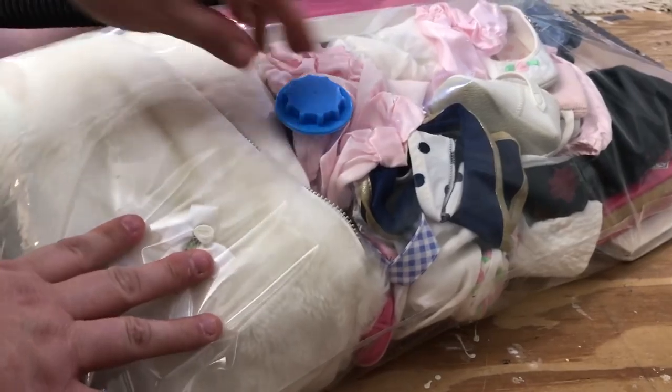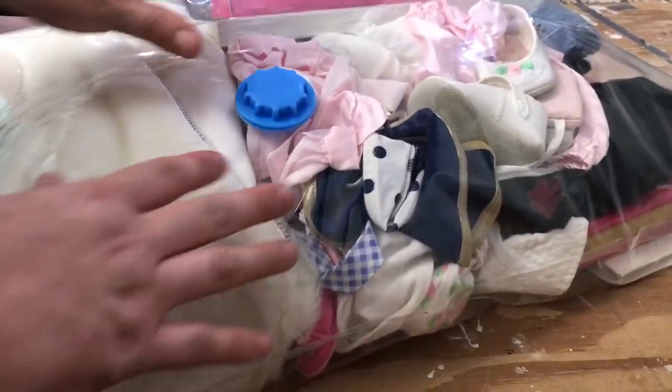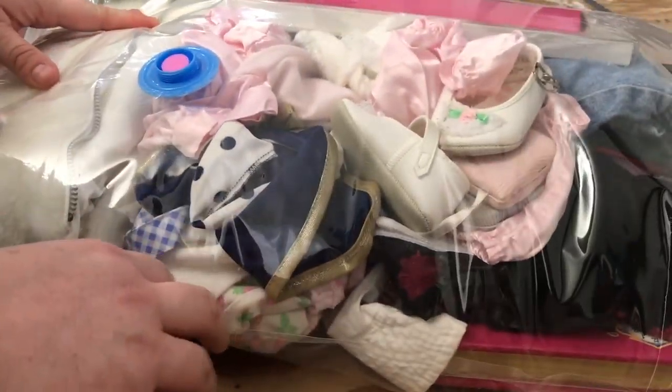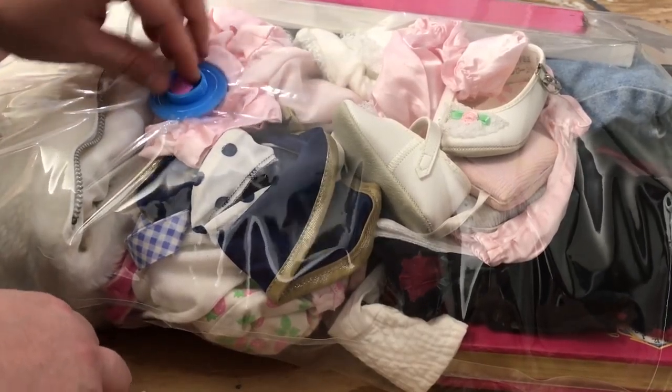You did see that it held a lot of stuff — this was a lot of our daughter's stuff from when she was just a little girl, and I don't want to have to throw this away because of mold. So let's see if we can make it work.